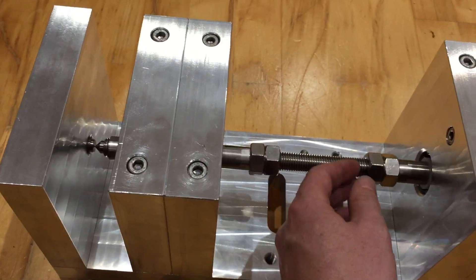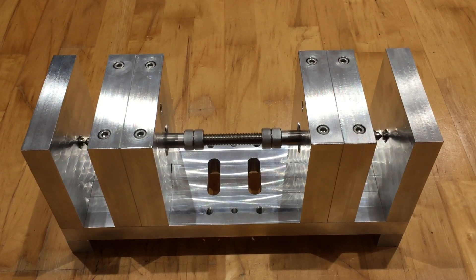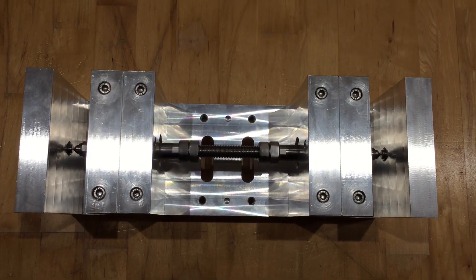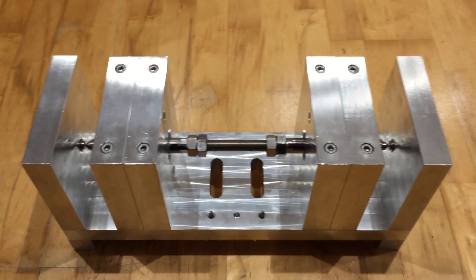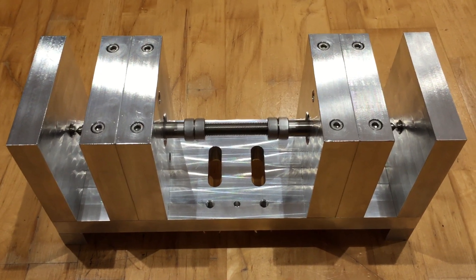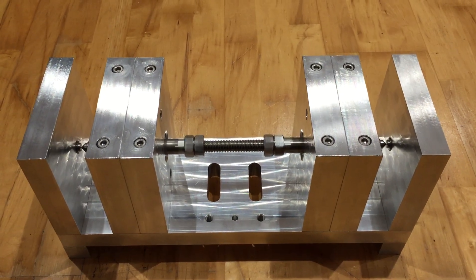I'll just show you — it has the tiniest bit of movement left and right, but only because I didn't want it tight. I've put two little black marks on the axle to help you see it spinning. Considering there's no real weight on the axle it's pretty quiet. There's a little bit of noise, but don't forget this axle is not balanced — it's just some M16 stainless steel 316 threaded bar.